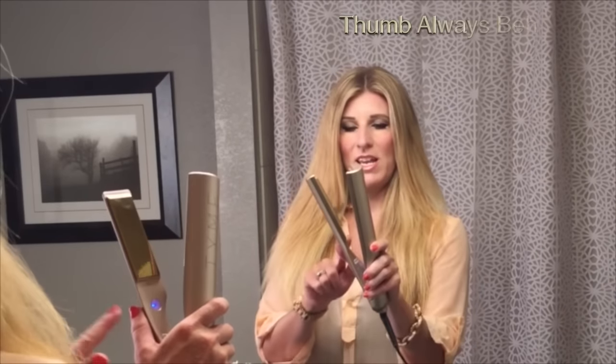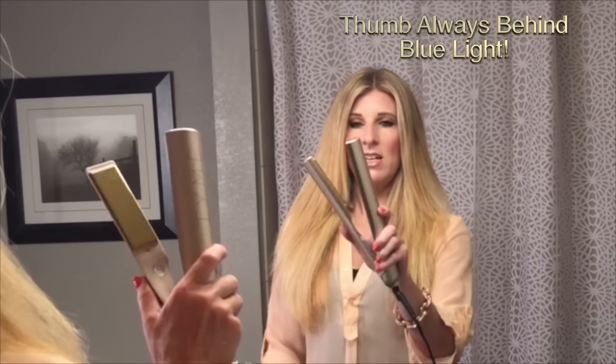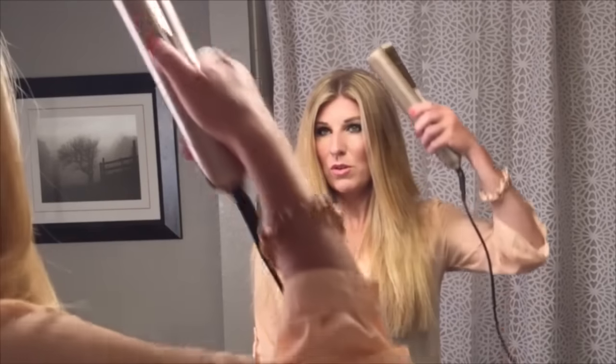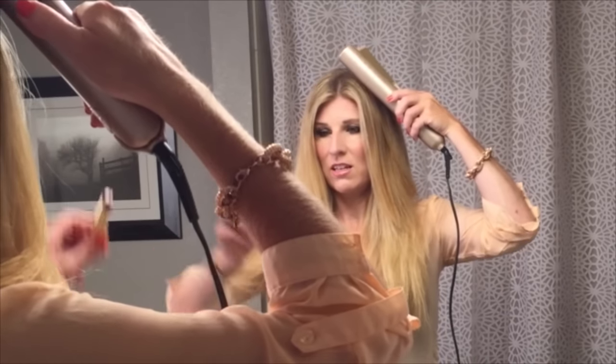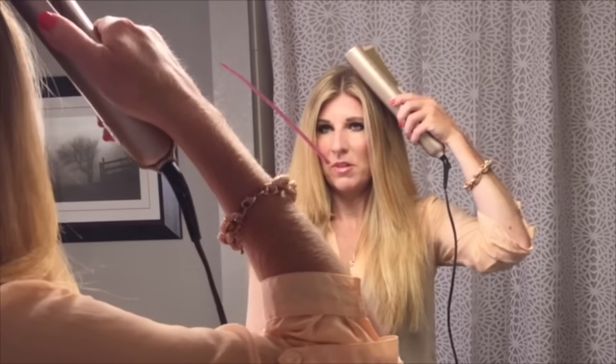We're going to start out by picking up the iron with your right hand — right hand with your thumb behind the blue light and the guidelines are on the opposite side of your hand. We're going to bring the guidelines up at a 45-degree angle on your right side and show that line in the mirror.